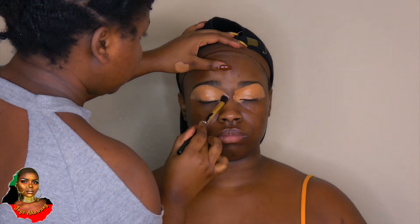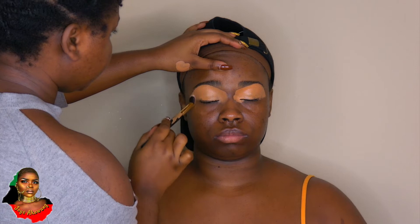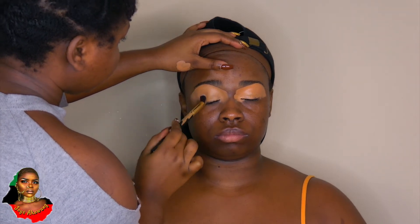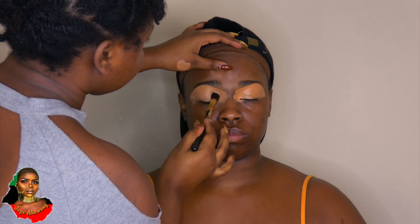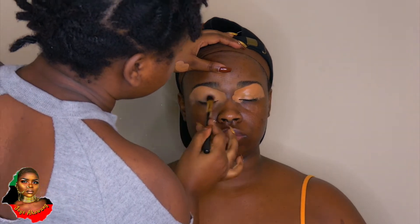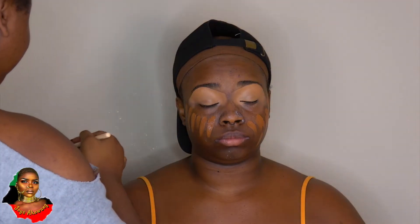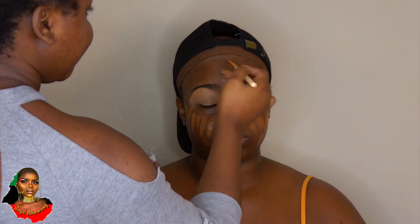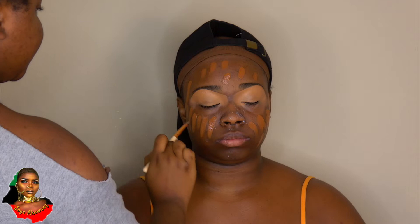I went in with my Revolution Fixed In Glow spray, then I went in with my concealer from Essence. I concealed her eyebrows as I usually do and primed the lid. Now I'm taking my foundation from Maybelline — I'm using the shade Mocha — and applying it with my little concealer brush.